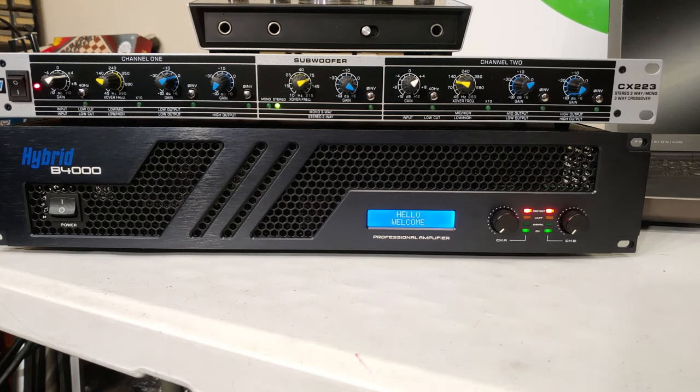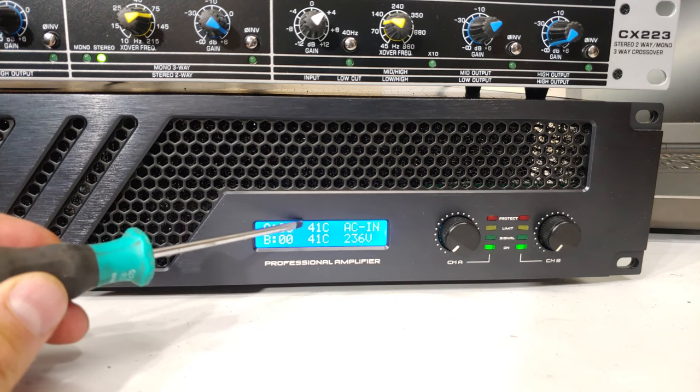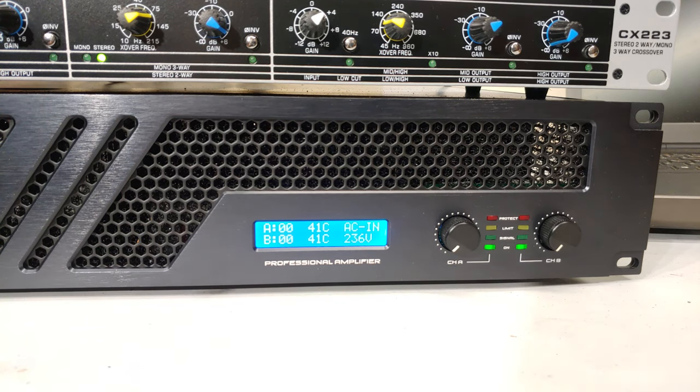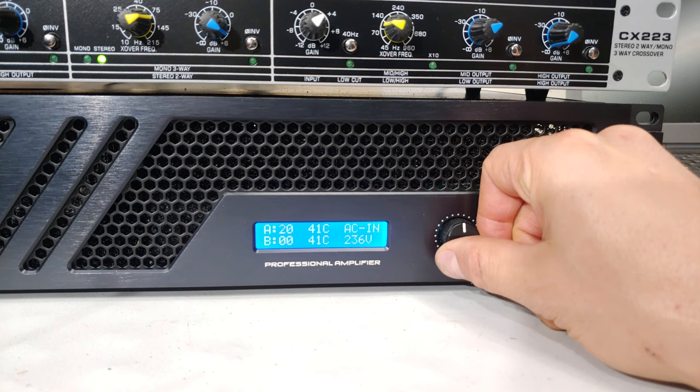When it turns on you'll notice the lights in the room dimmed slightly — that's the inrush current feeding into the toroidal transformer. The LCD shows channel A, channel B, temperature at 41°C each, and the volume displayed as 00 and 00. Increasing the volume to 50 percent brings it to 20 — the maximum is 40, so half of 40 is 20.